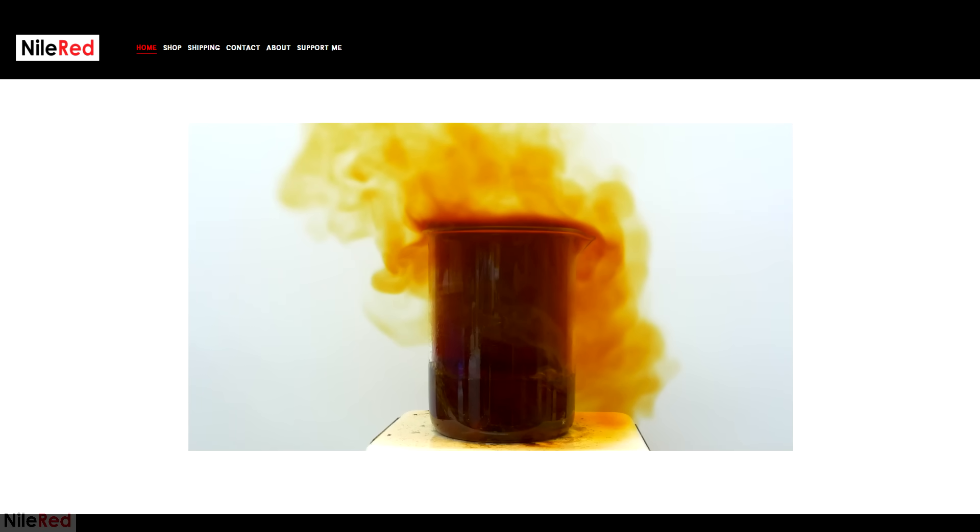I finally got my Niol Red beakers, and I've opened up an online shop to sell them. The website is niolred.ca, and if any of you are interested in checking it out, there's a link in the description. Right now the site only accepts orders from Canada or the US, so if you're from somewhere else and you want to get something, just send me an email at this address here.